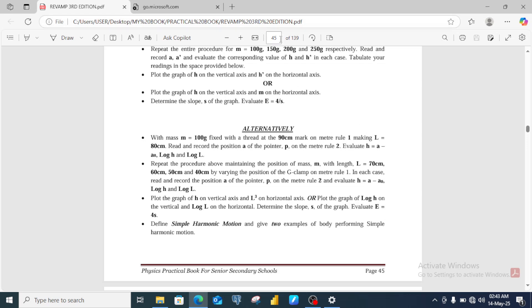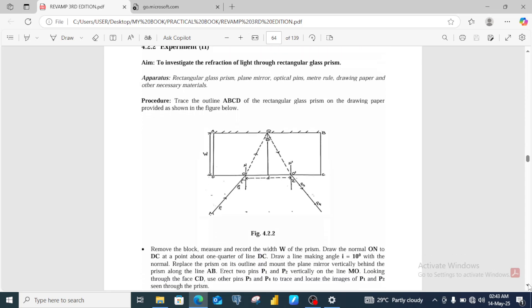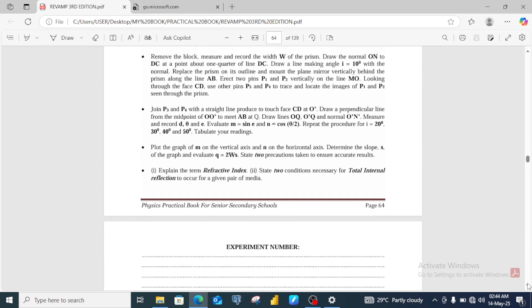Leaving question number one, we go to question number two. For the list of apparatus in question number two, there is a possibility of having all of them in a single experiment, or we may have them in two separate experiments. Let's start with a single experiment — this is page 64 of the Reform Physics Practical Book, third edition. On page 64 we have an experiment involving a combination of a rectangular glass prism and a plane mirror. You can follow this diagram to set up your apparatus and follow the procedure, which covers all the apparatus listed for number two in one experiment.